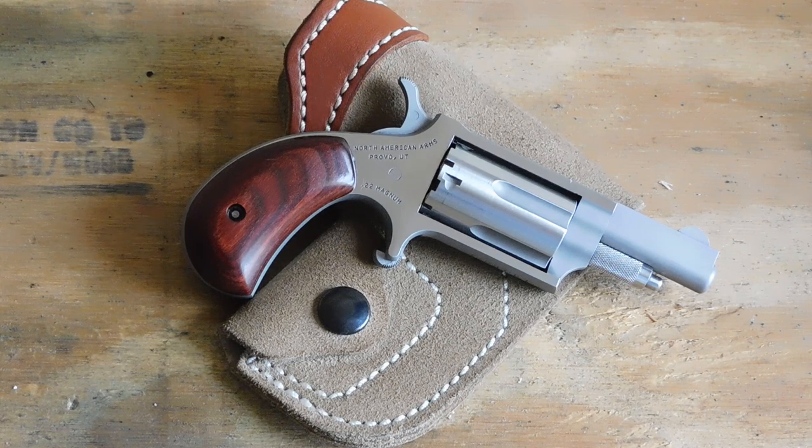This one has a 1.5 inch barrel. Other than that it's just your base Magnum Mini Revolver and I've put about 500 rounds through this particular one. I wanted to give you all my impressions, some tips and tricks on how to deploy these, and how this gun once saved my bacon.